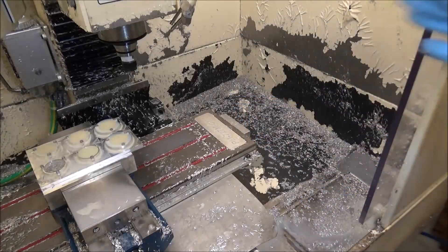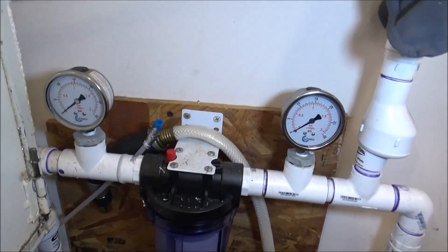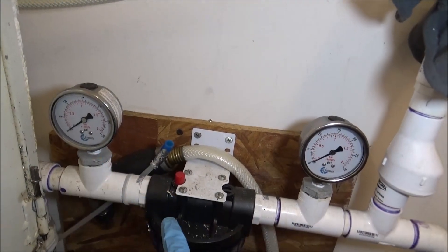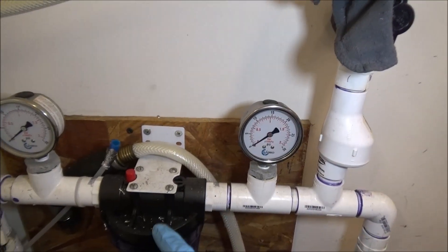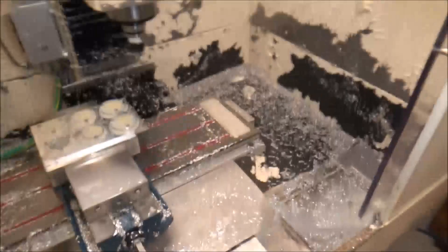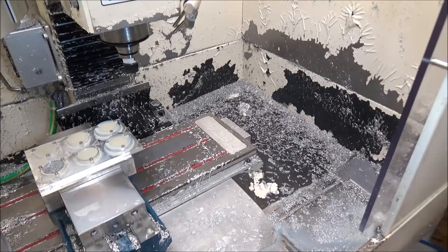Today I was out here running some parts and I'm at the point where I need to change my flood coolant filter. Those of you who recall, I put in these gauges here to let me know what my pressure is before my filter and what the pressure is after the filter. This helps me gauge when I need to change the filter. It's not strictly necessary — you can judge just by the flow of what the flood coolant is doing. Let me turn it on and I'll show you.